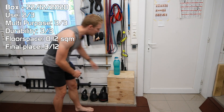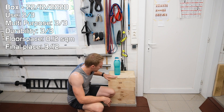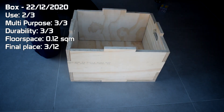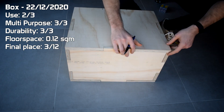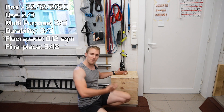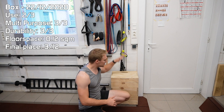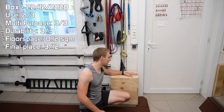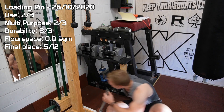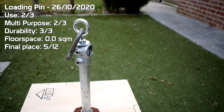Something that I made for fun and thought would be a good idea is this box here. It's a box that has three different sizes. I end up using this more than I was anticipating — whether it's to step on, to get something higher up, or to place the loading pin on. It's just such a handy thing to have around, so I really recommend getting a box like this.